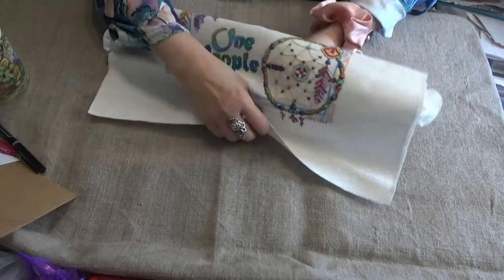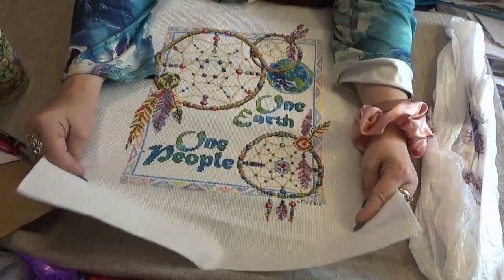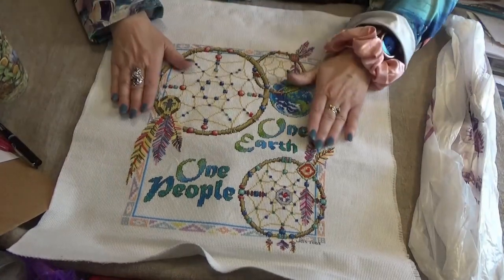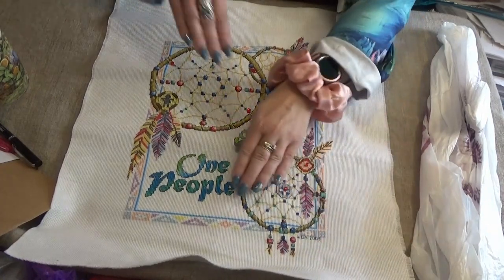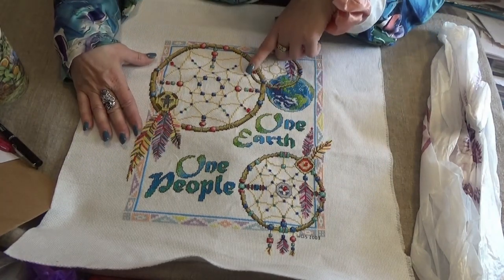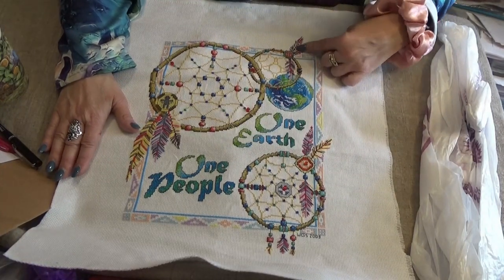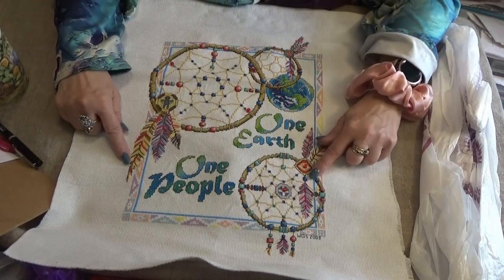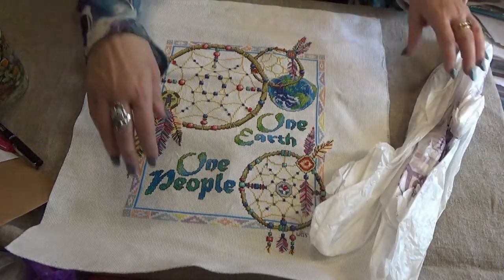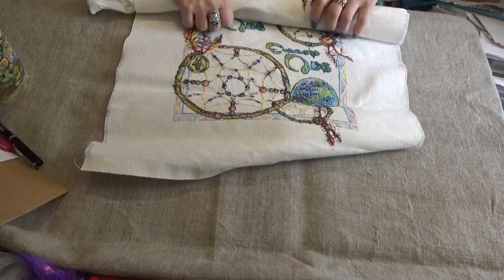Here's one that I made for my in-laws. When we were cleaning out their house, I brought it back home. It says 'One Earth, One People.' It's on 14-count — I put my initials at the bottom and put 2003, which is when I finished it. I put beads on the dream catcher — I added beads, and I'm thinking about adding some more now. I will frame this one as well. I love it — the earth here, the feathers off the conch, the dream catcher. It is a dream that one earth, one people would be true. She had rolled it up with plastic bags in the center because you don't fold them — you don't want to get creases in them.